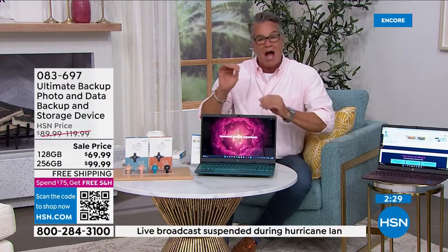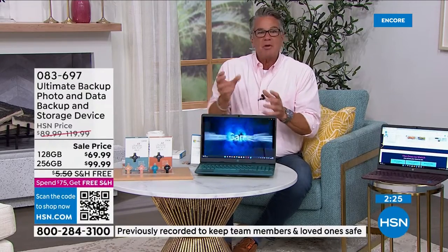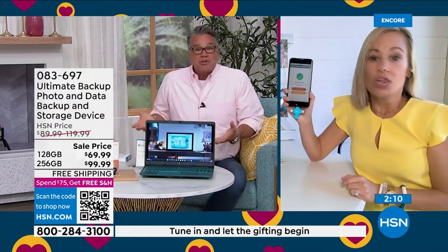To me it's akin to having a suitcase full of a thousand dollars and not taking any precaution to make sure you don't lose it. You wouldn't leave a thousand dollars in the back seat of your car with the door open. That's what you're doing with your photos. A lot of people think 'it's not going to happen to me' — until it happens.